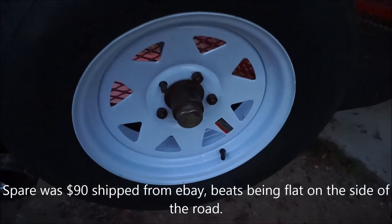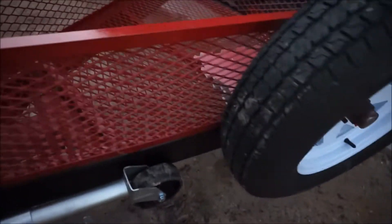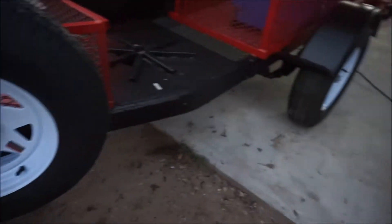There's the mount. I went ahead and put three lug nuts on it — that should be pretty good. All right guys.